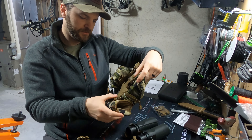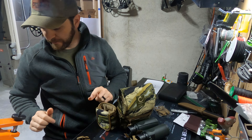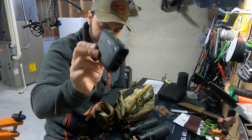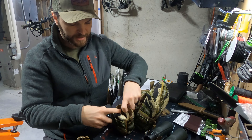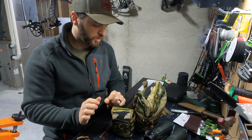On your right side — for me anyway — is the rangefinder pouch. Here are some Vortex Impacts. They fit in there pretty well. There's also felt lining in there, so that fits just fine. Magnetic closure on there too.